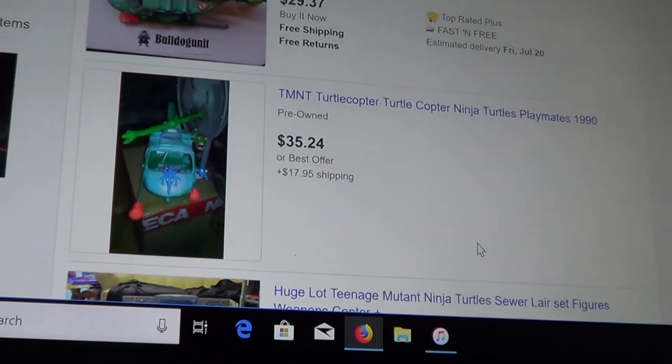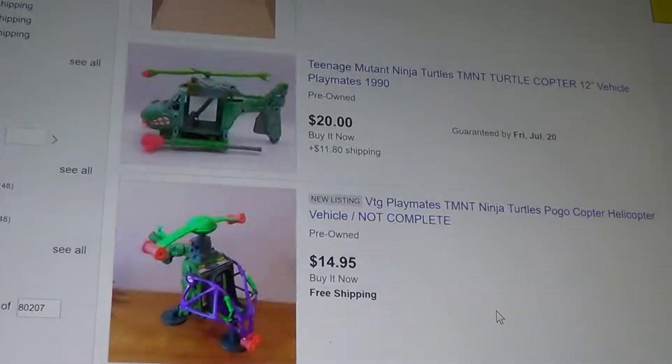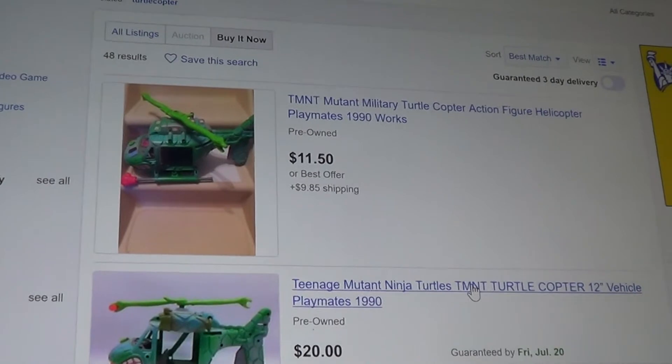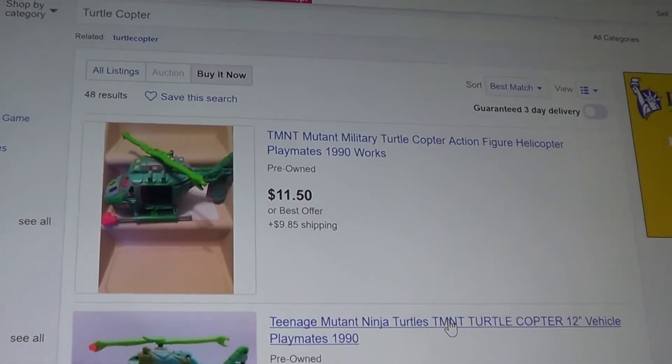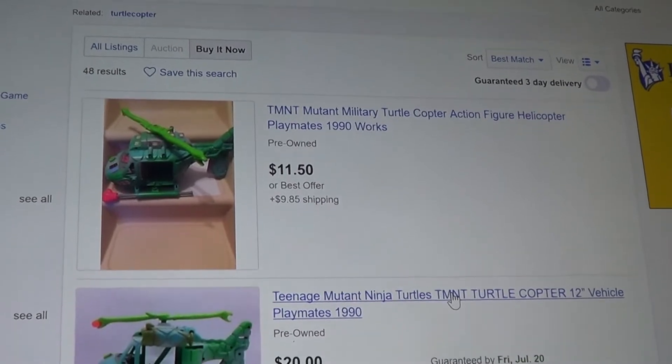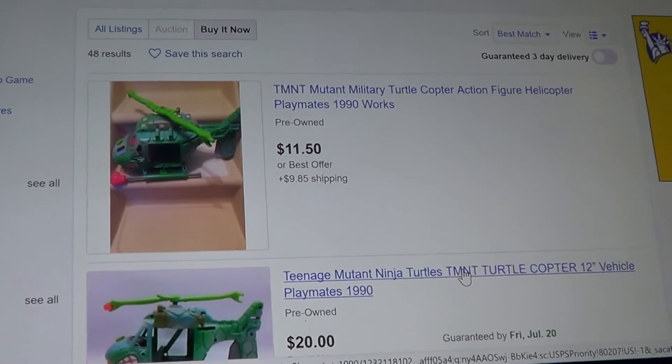So in case you're wondering, if you get your own, that is exactly what you've got on eBay right now — July 14, 2018. That's all I've got for you guys. Until then, to be continued — and happy hunting, everyone. Laters.